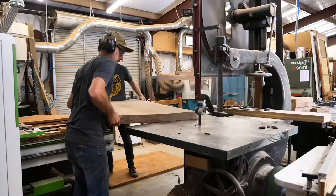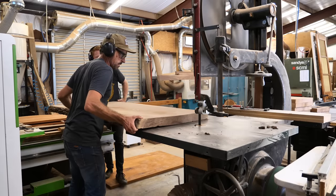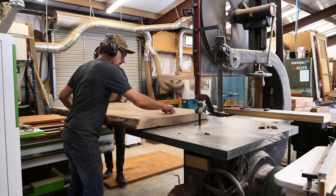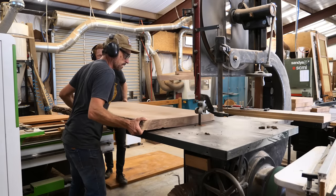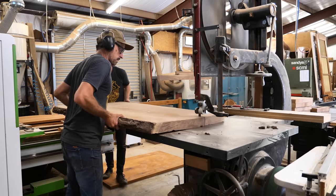Welcome — super excited to share this bed build. This is one I've been working on for a long time and it's probably one of my top five projects. A big thanks to PrimeGNX for sponsoring this video — I'll share more about them in a little bit.